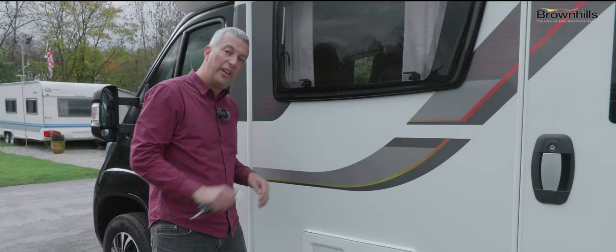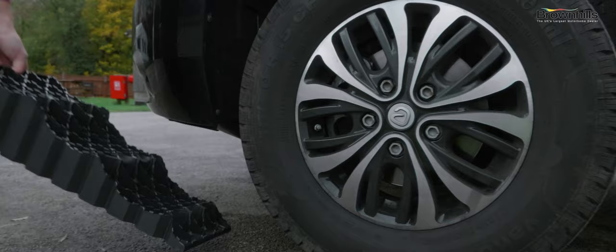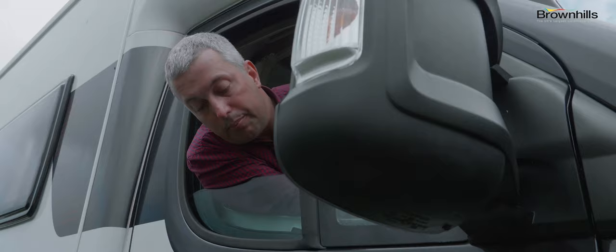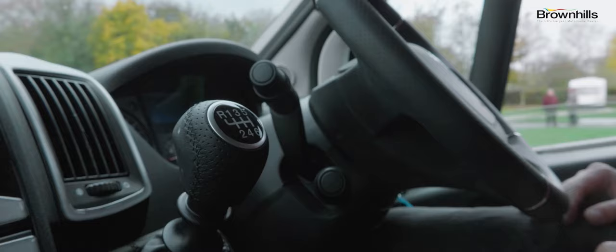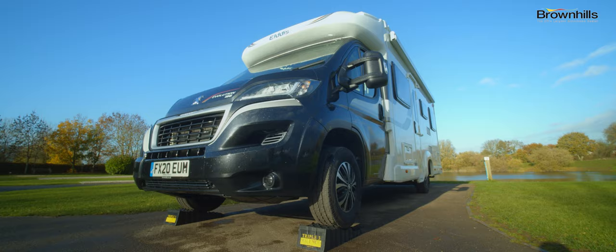One of the first things you're going to want to do is level the vehicle up. This makes the bed level, makes the table level, and it also makes the fridge work more effectively. Grab your levelling blocks — pop one under the front tyre and give it a kick so it wedges in. Pop your other block in and give it a kick. Get in the cab, pop the window down, put it in first gear, pop your head out of the window so you can see the ramp and stop it when you get to the level you want. Leave it in gear, put the handbrake firmly on, switch off the engine. You must always keep it in gear with the handbrake firmly on when you're pitched up.